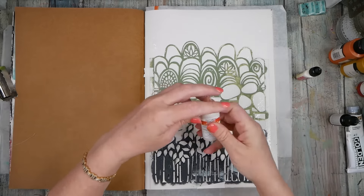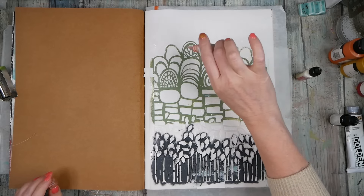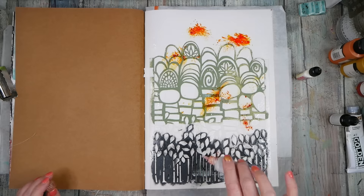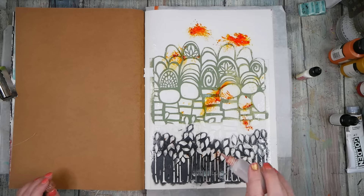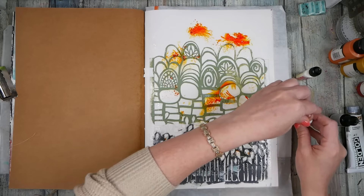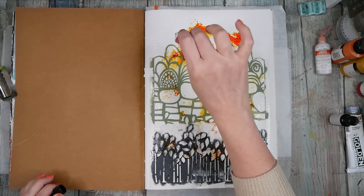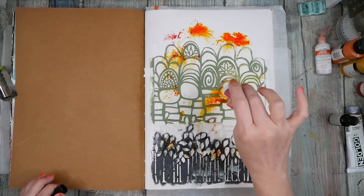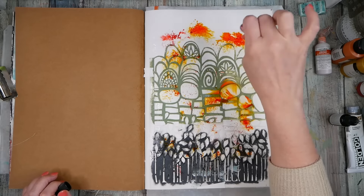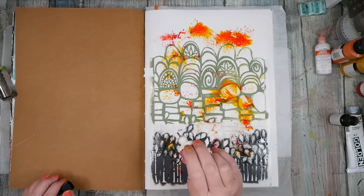I've got some Sketch Box watercolor powder in orange and I'm going to try to be really careful — these powders are very vivid and messy, so you don't want to just squeeze the powder out as fast as you can because it'll go everywhere. I'm just trying to very gently tap and see what it does, and then I might mix it around with a brush. Just be very gentle, don't squeeze.